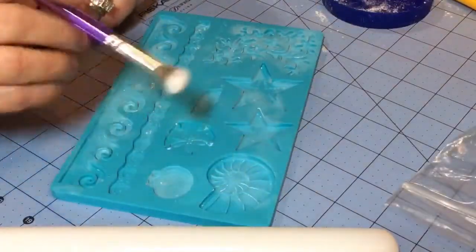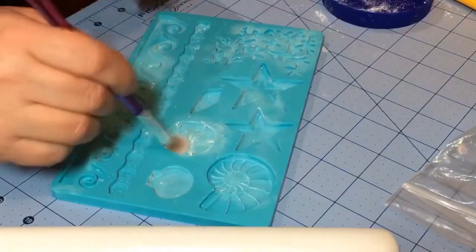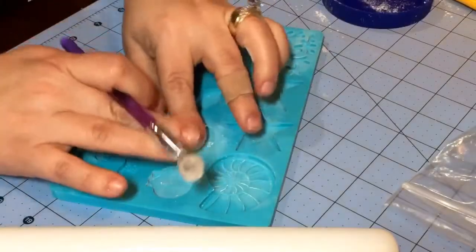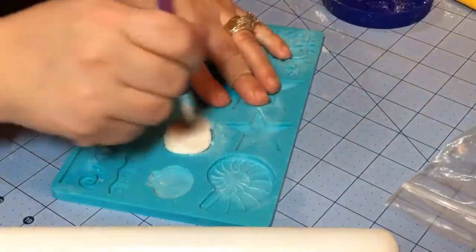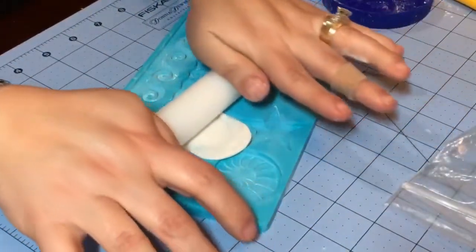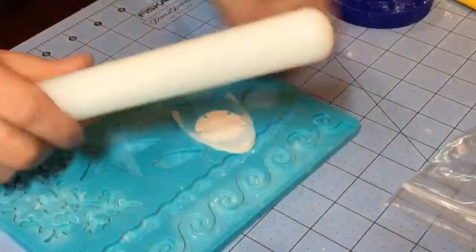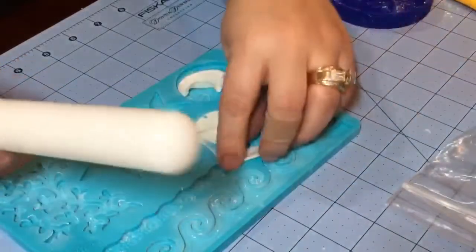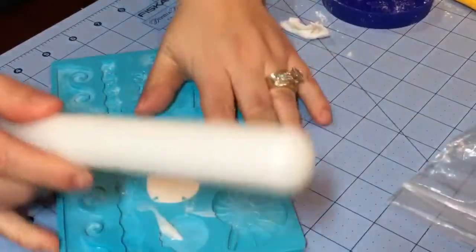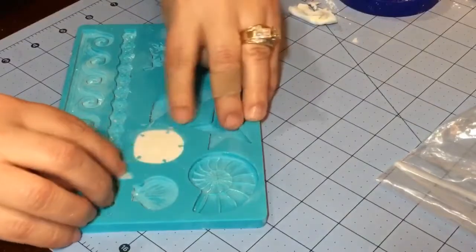To get these shapes, just add a little bit of cornstarch into your mold, and then put a little bit on your fondant as well so it doesn't stick to the rolling pin. Then just roll it in — give it a little bit of pressure and push it in to wipe it off like that.